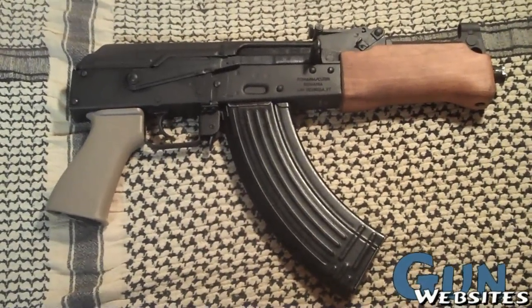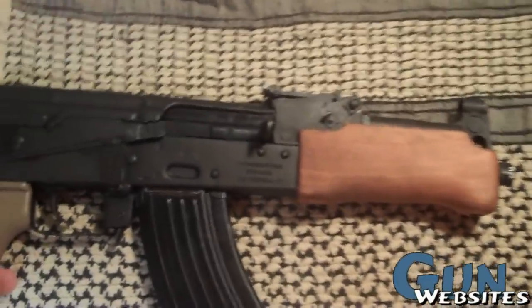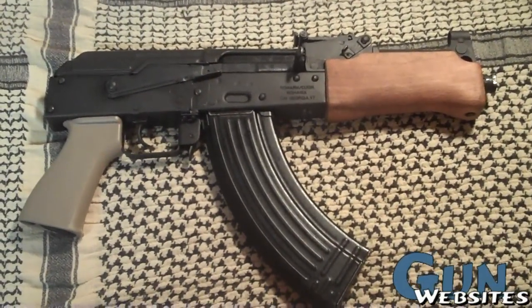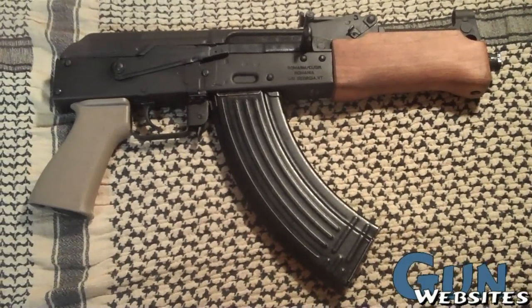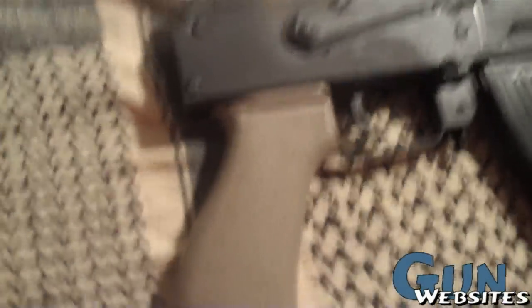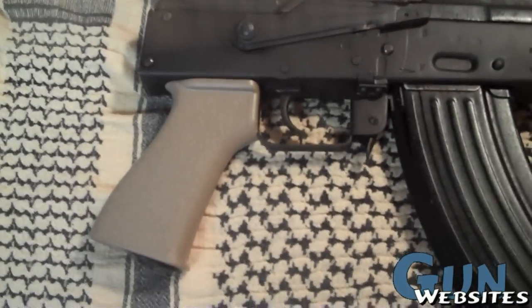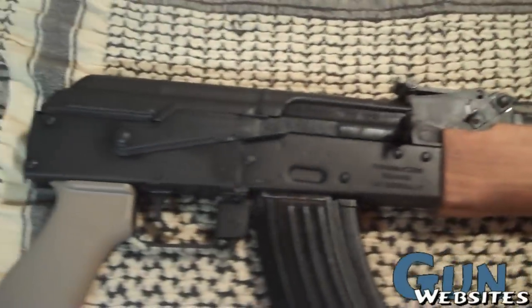This is a Romanian Draco Mini. I purchased it right after they came out and I recently received the paperwork from ATF allowing me to manufacture it into a short barrel rifle. So I just wanted to document the process. A couple of modifications — a Tango Down BG-16 style pistol grip for the AK — and not much else going on. I wanted to keep it vanilla.